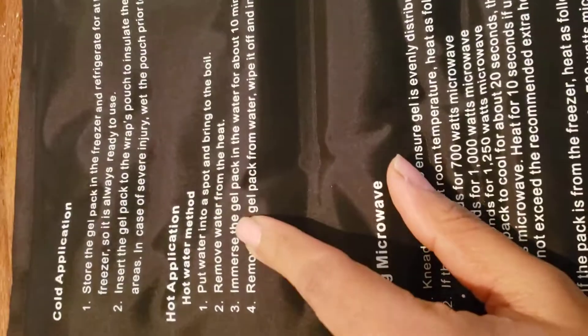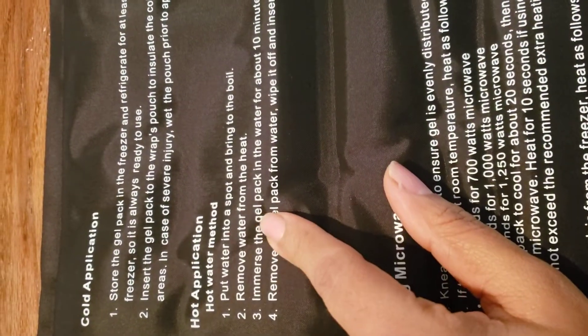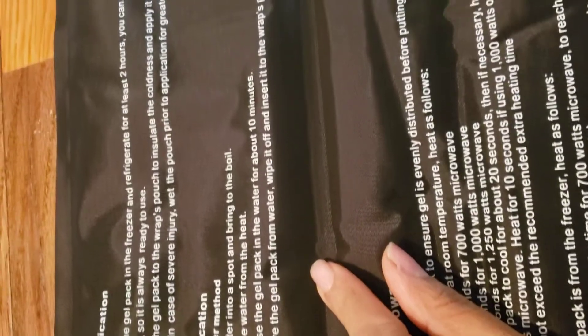It's showing you how to use it — just put it in the fridge for two hours and it's ready to use. You can also make it hot by putting it in boiling water for 10 minutes. This is really nice!